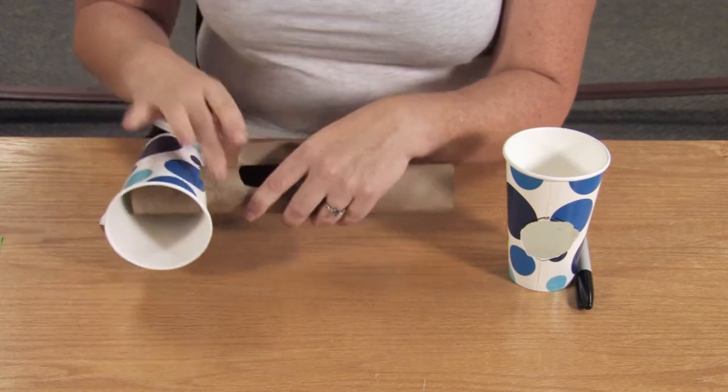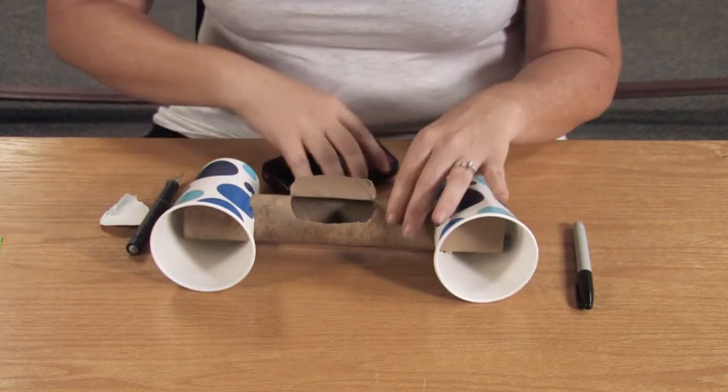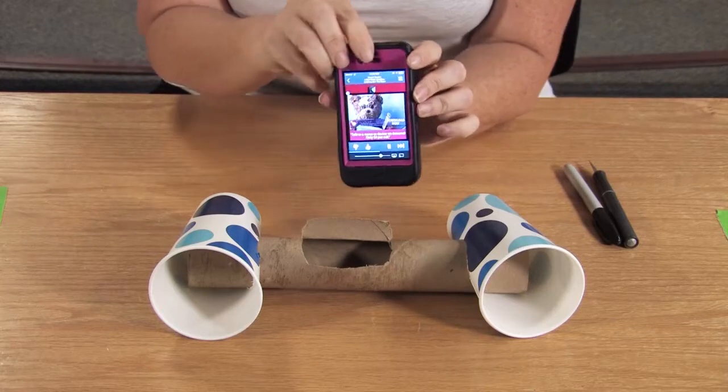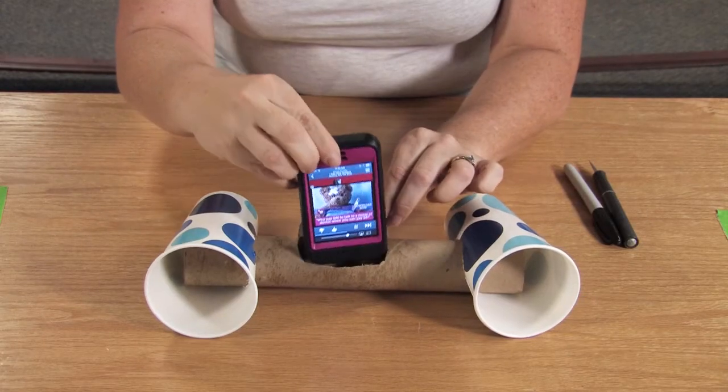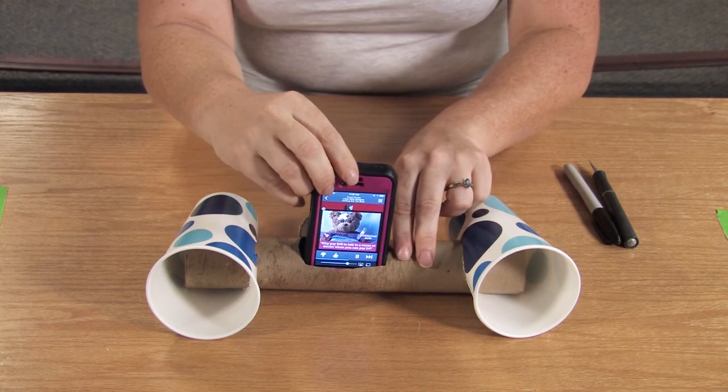We're going to go ahead and attach the cups to the paper towel roll, and there you go! Here's the demonstration — this is before. Thanks for watching and I will catch you next time.